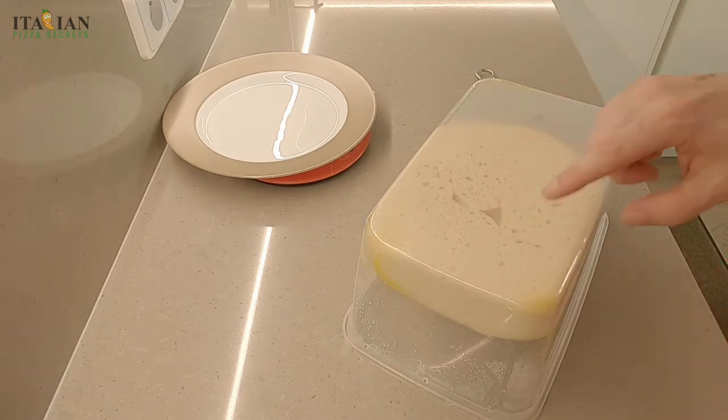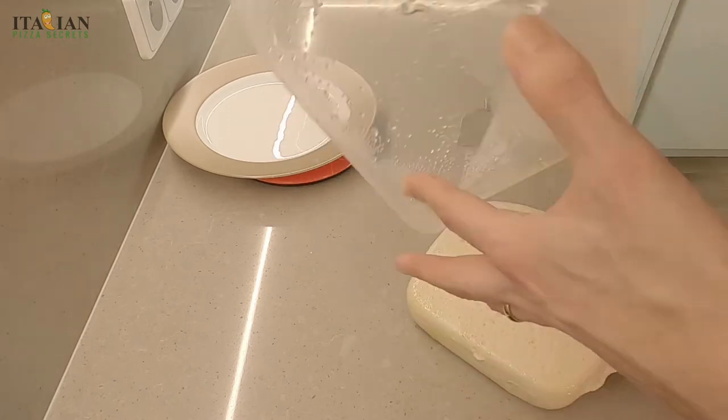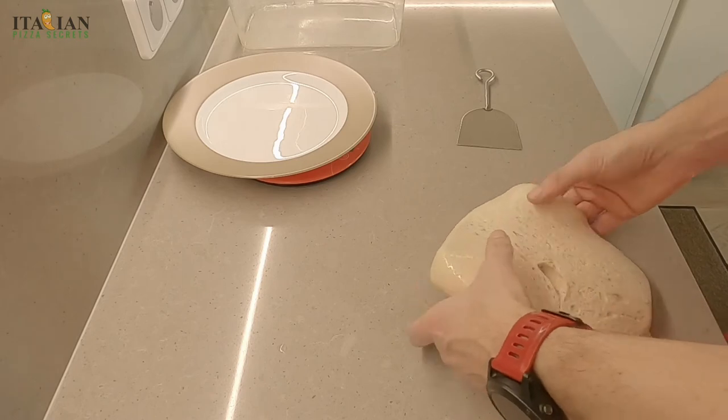As you can see, we used oil on the base of the container, and the dough is not sticking to it. This is very good, as it is today.